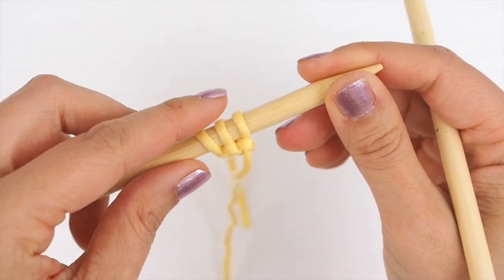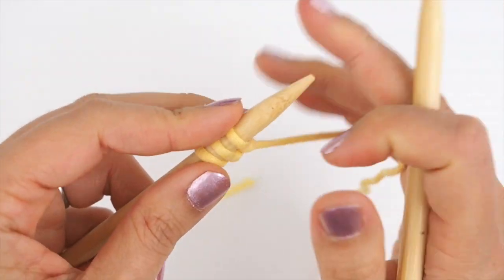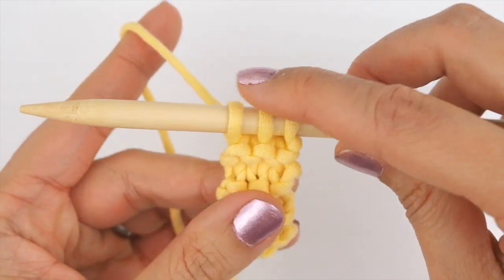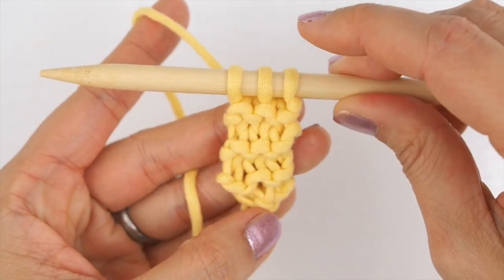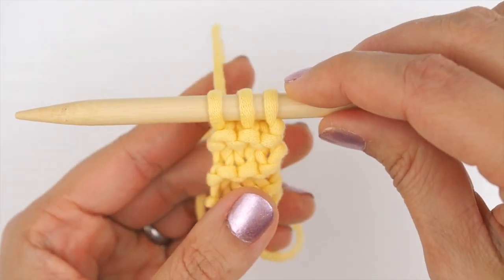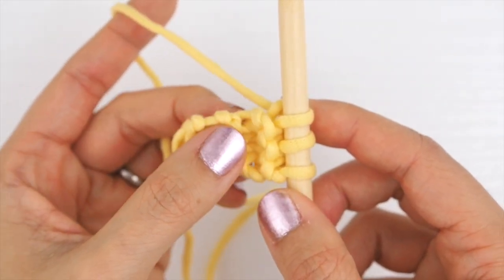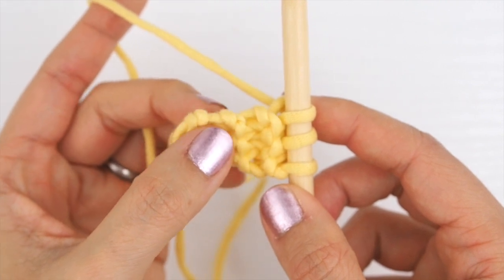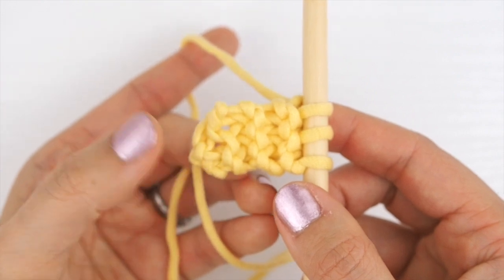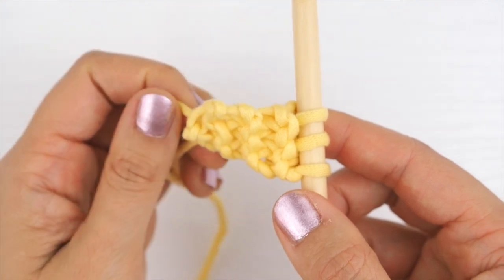Now that we have our stitches cast on, we're going to work seven rows of knit stitches. Once you've completed those knit rows, take your work and turn it 90 degrees clockwise. You can see there are three ridges along the side — you're going to be picking up three stitches along this side, and then eventually three more stitches along the third side to create what will become a triangle.